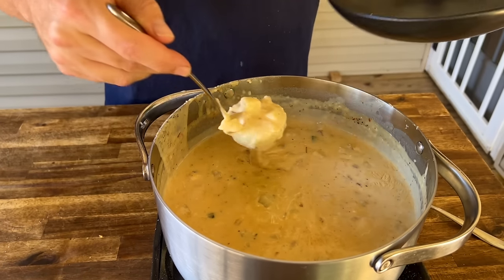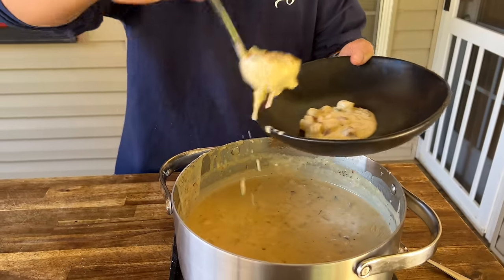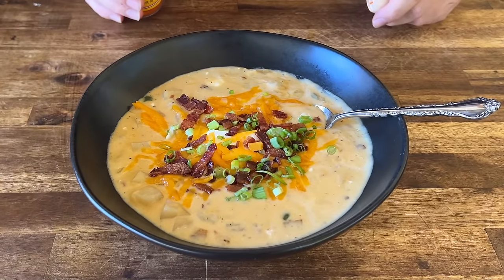We took everything you love about a baked potato and made a smoky cheesy baked potato soup, perfect for the fall. If you guys want to see this, here we go.